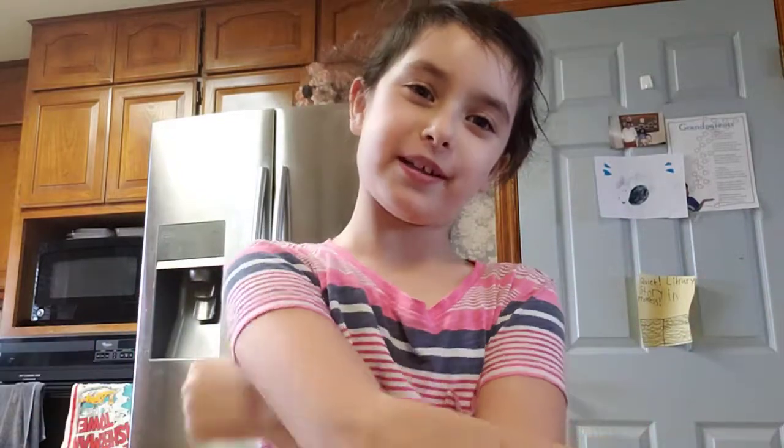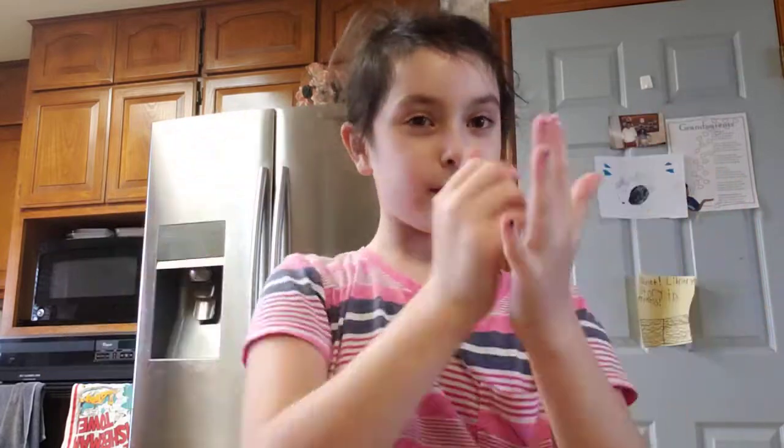Hey guys, it's Claire here. Welcome back to my channel. So today we will be making some chicken pie — chicken pie without the vegetables. And we're going to be making some salad too, to go with the chicken pie.